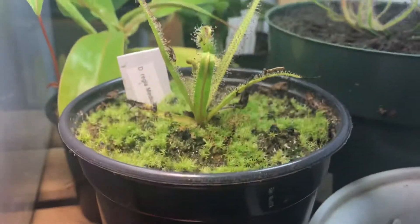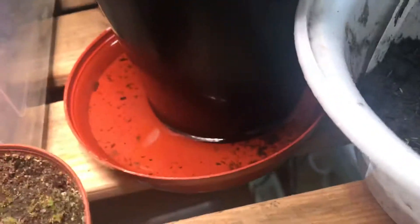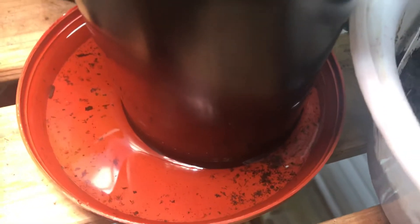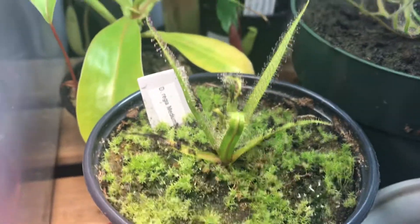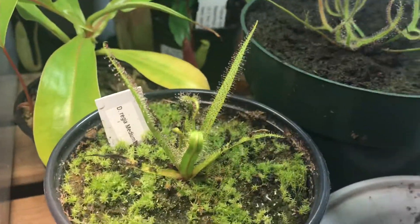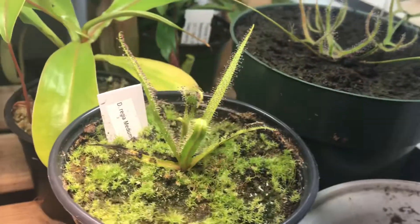For watering, use distilled water or any low-mineral water. In the wild, they grow in boggy areas in South Africa where the water is very pure.